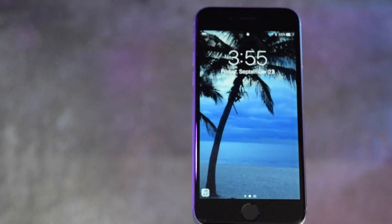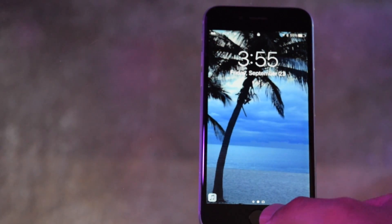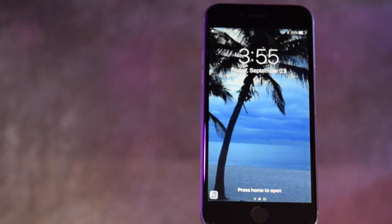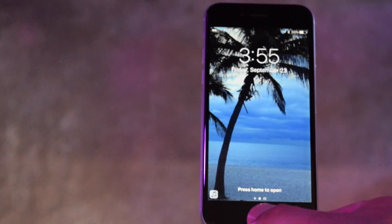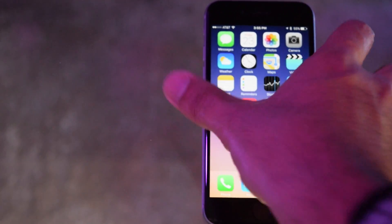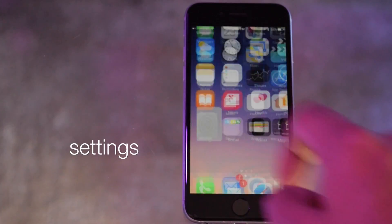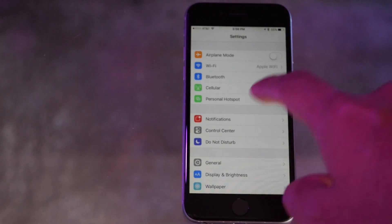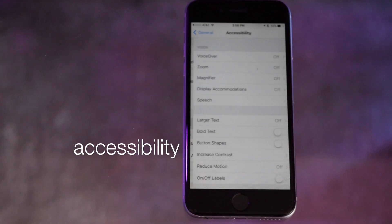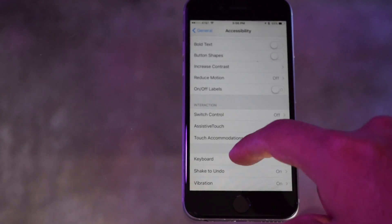In iOS 10, with the new update, what you have to do is rest your finger or thumb on the home button — it'll say unlock, then it's going to ask you to press the home button one more time, which makes it a little bit cumbersome.